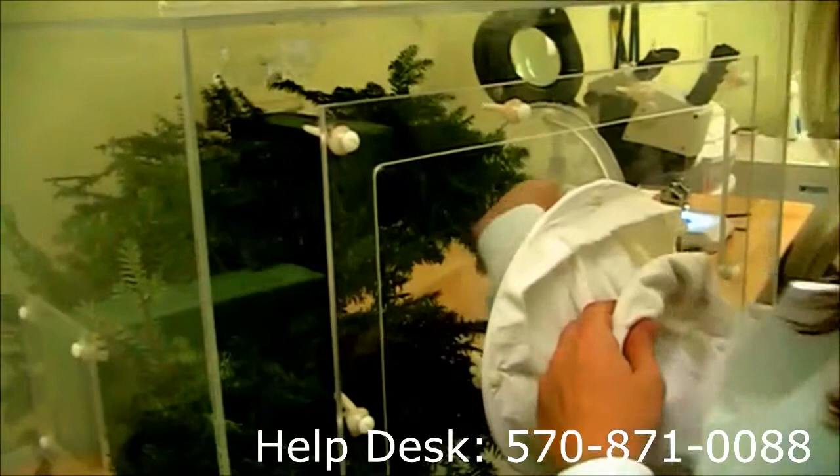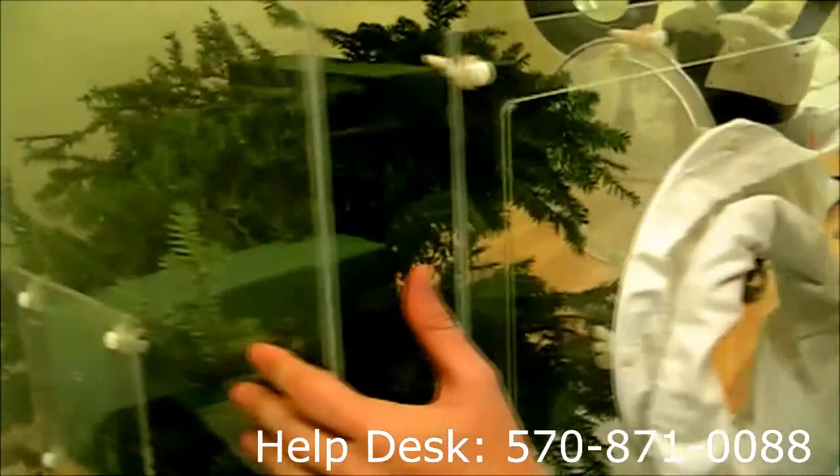The ST beetles are going to be coming out with their eggs, larvae, and pupae that may not have completely developed yet.